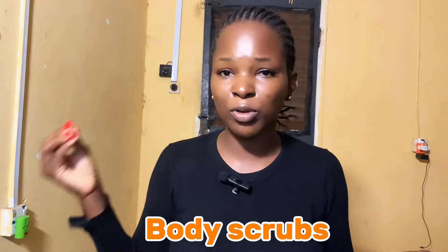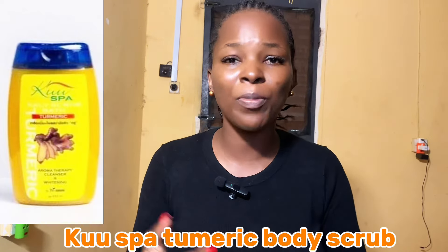Another essential item is body scrubs. Body scrubs help you exfoliate dead skin cells so your new products can actually work and lock in moisture. Whenever you get a body scrub, you're going for one that cleans up dead cells so the new products you apply are not wasted. Two body scrubs I recommend for caramel skin are the Cool Spa Body Scrub and the Doctor Minnie Alpha Arbutin AHA and BHA Body Scrub.